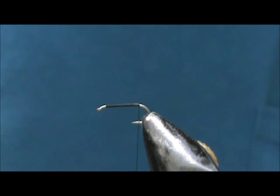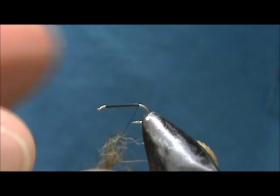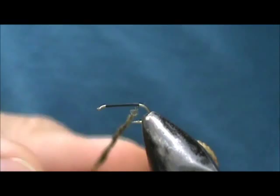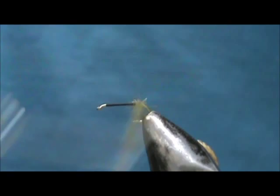Since we have a size 16 here, I'm going to use dubbing in a natural olive color. You can use any type of natural material in any color you'd like. For this particular fly I like to use natural fibers — something that's going to give me a little bit of a scraggly look. I'm going to wrap this pretty tight, and even though it's tight it's still going to give me that little bit of scraggly look.